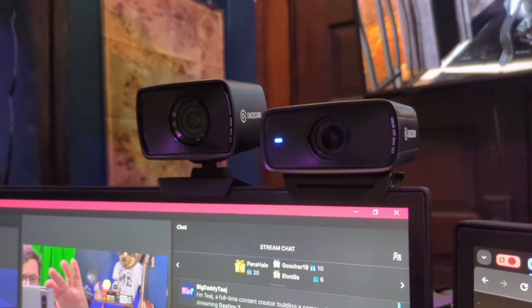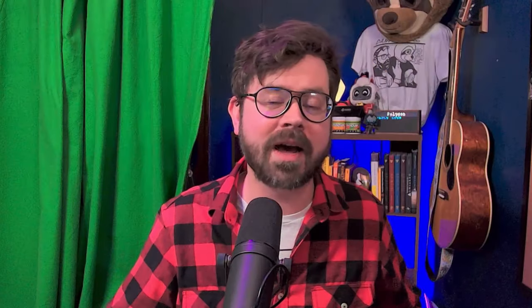One thing with the camera that's fairly apparent is how low profile the Mark II is compared to the Mark I. When I've been streaming, I've enjoyed the Mark II over the Mark I just because of the low profile. The Mark I, the way that I have it set up on my desk, is that it is on top of my monitor to the left, and I lift that and drop it as I sit or stand.